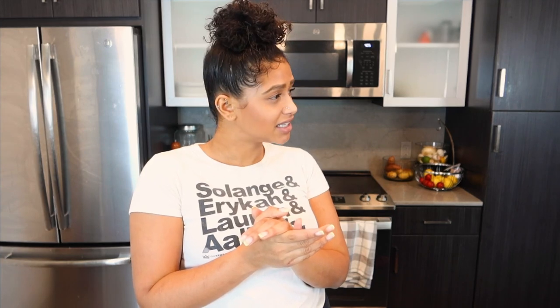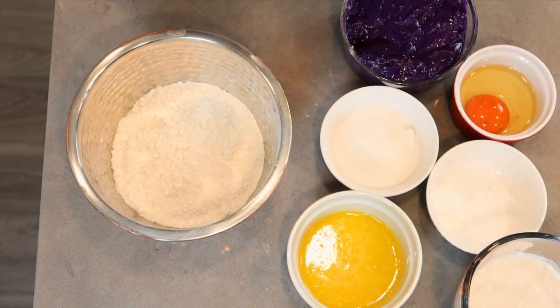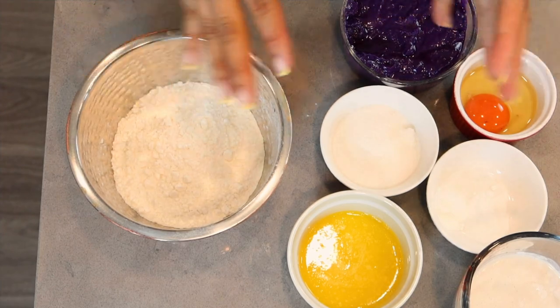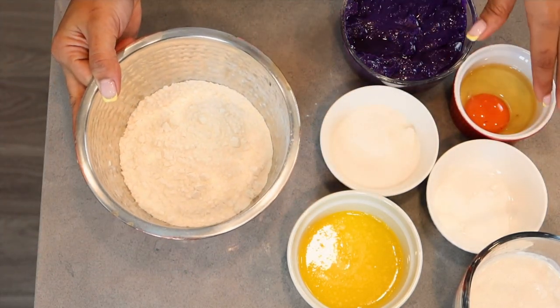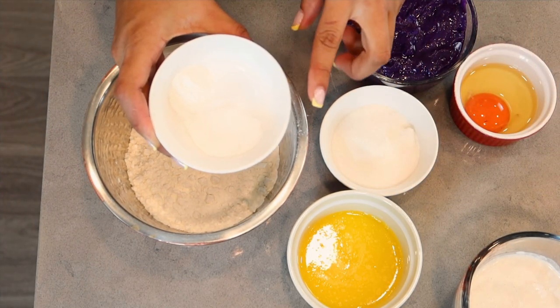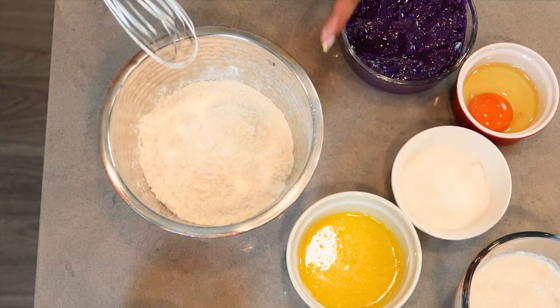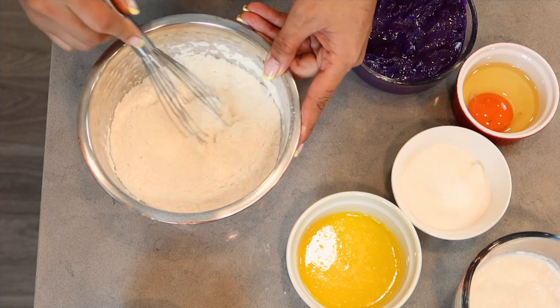The recipe is going to be down below in the deets. Let's make these pancakes. So I have some of the ingredients for our pancake batter laid out here. In this bowl, I have some flour. I'm going to add into it my baking soda and my baking powder — going straight in there. Then I'm going to just mix it up.